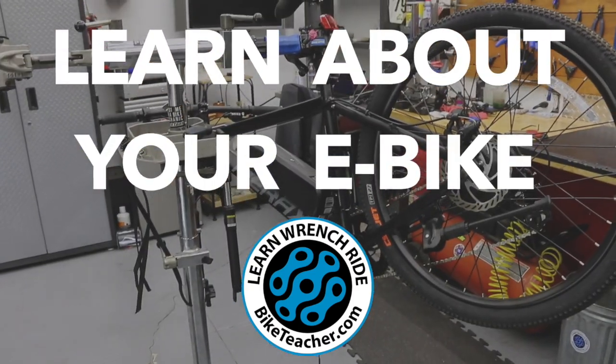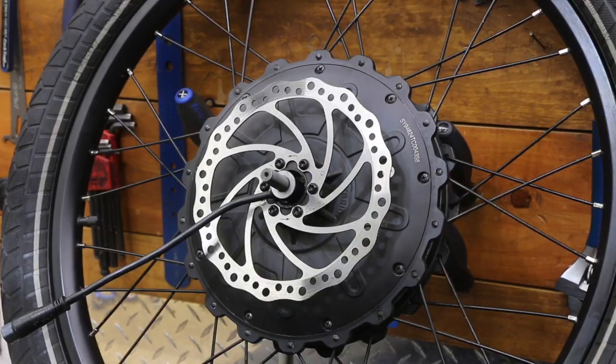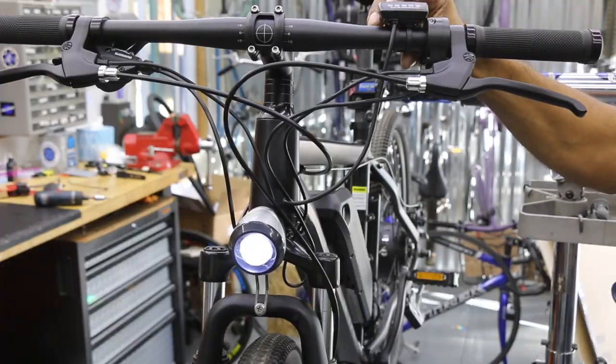We're seeing more and more e-bikes come out here in different styles. We got bikes with motors in the back wheel, and some down at the bottom bracket. They have different speeds, different categories, and you might need a different license for them.